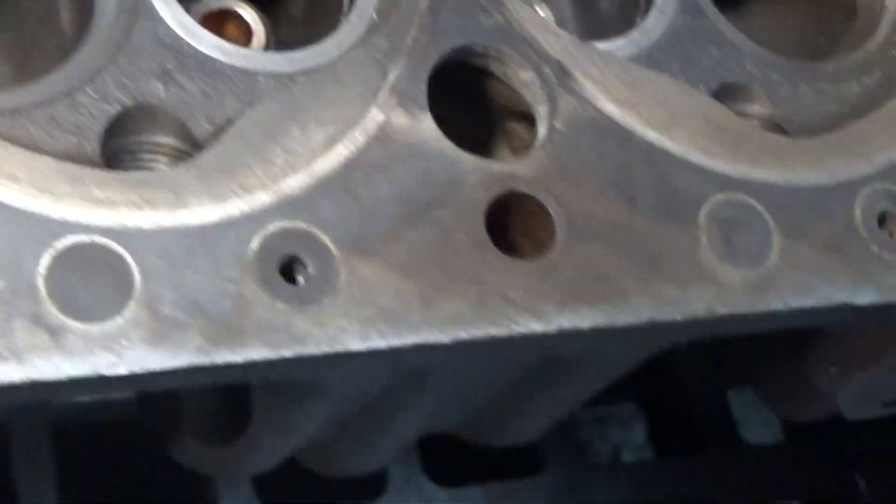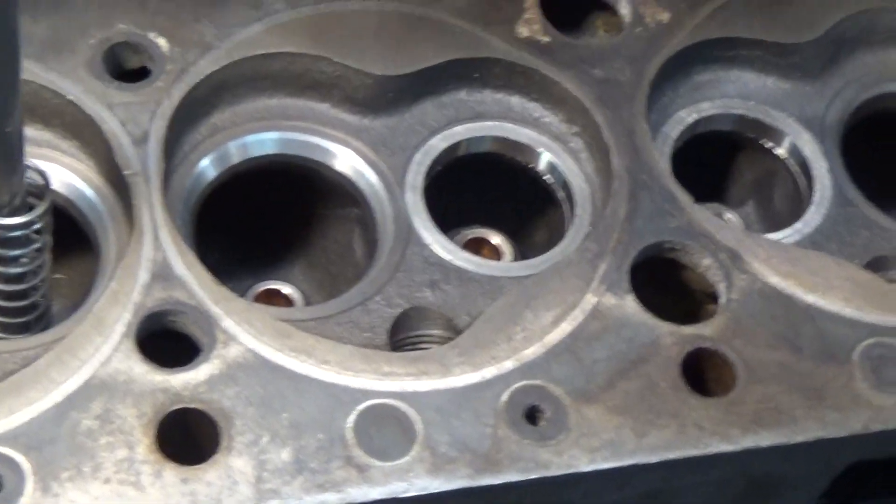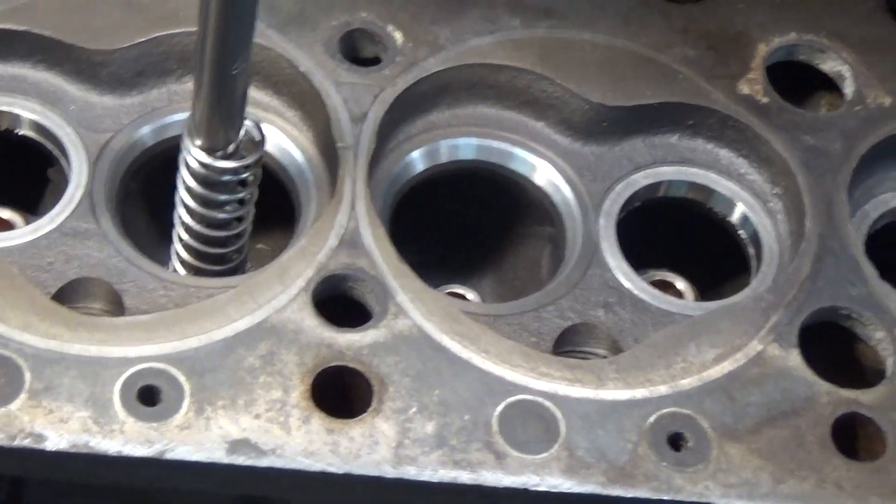I'll do the same thing on the exhaust. In the next post, I will show how I came to arrive at the depth of the valve.